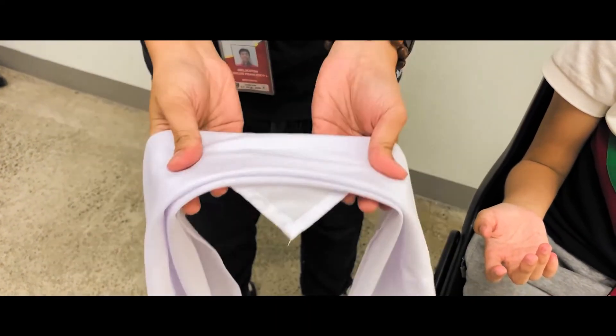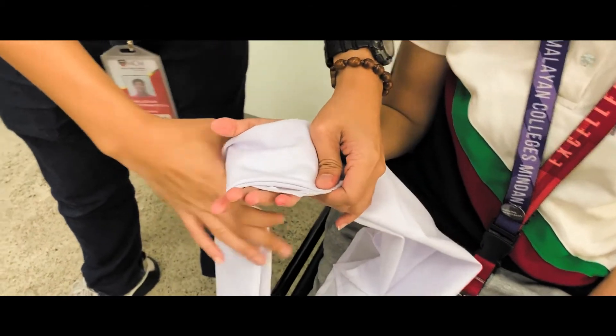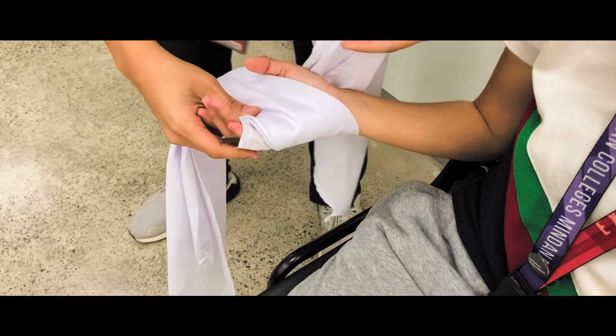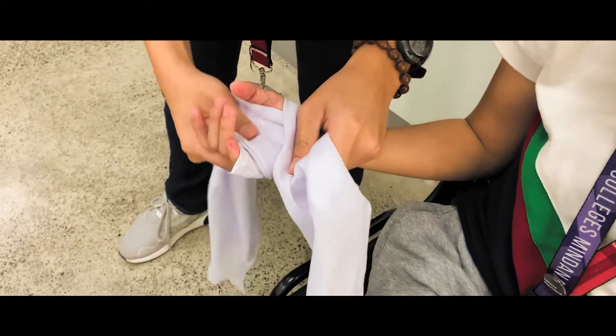Use a narrow cravat for the open palm bandaging. Simply wrap the patient's hand with an X-like pattern starting on the surface of the palm, crossing each leg on top of each other, and end it with a square knot.